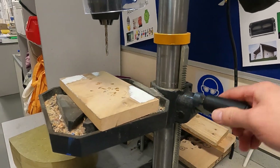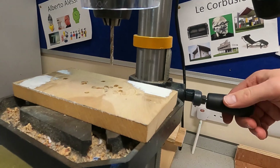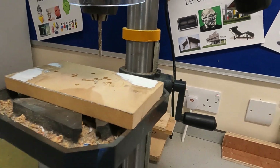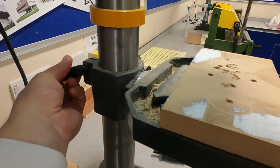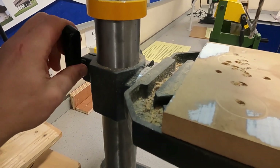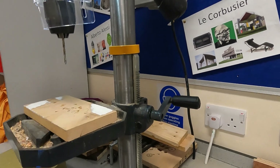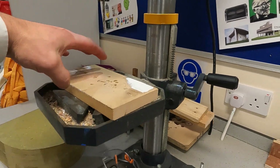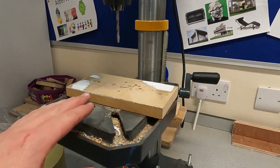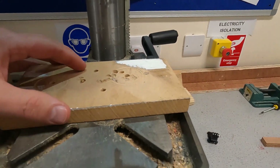The cog rotates against these zigzag teeth on this vertical piece of metal, which raises the bed height and brings it closer to the drill bit. Once you've got the desired height, just rotate that quick release mechanism again to lock it into place. Depending on what you're drilling, you may or may not need the wooden board placed on top of the drill bed.